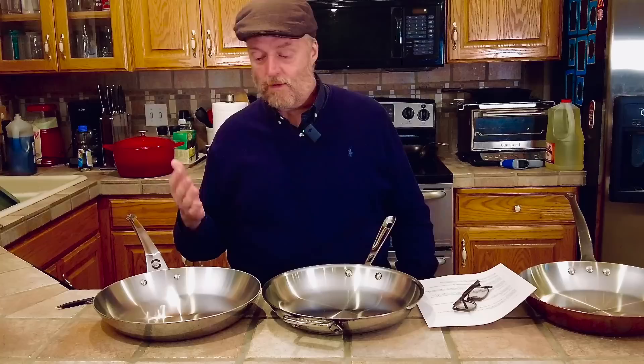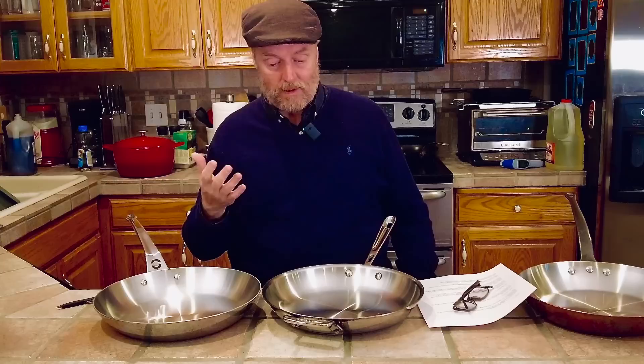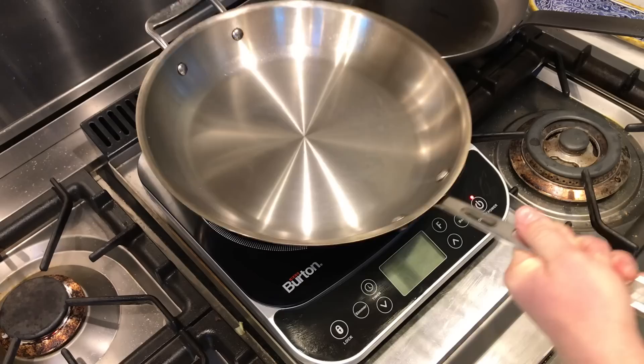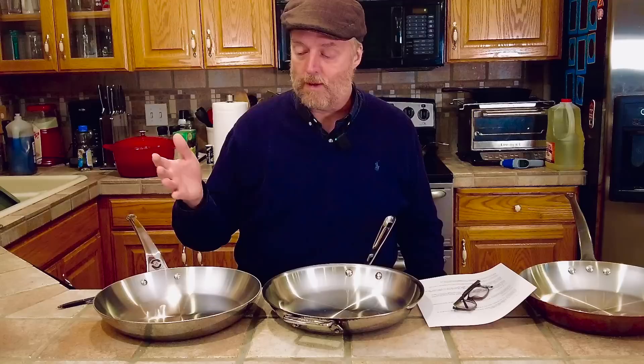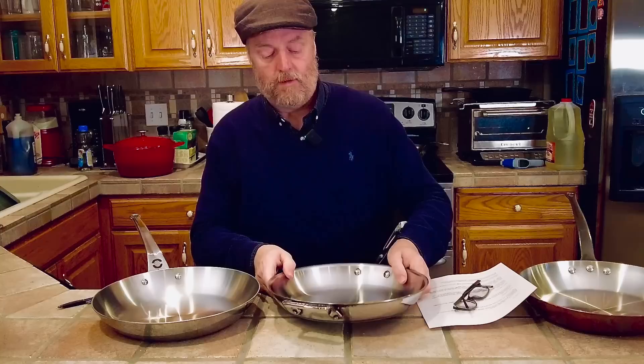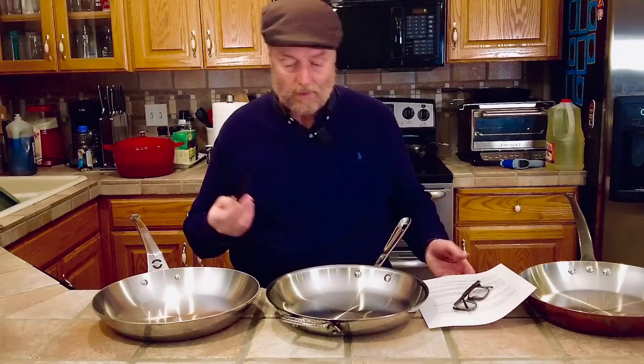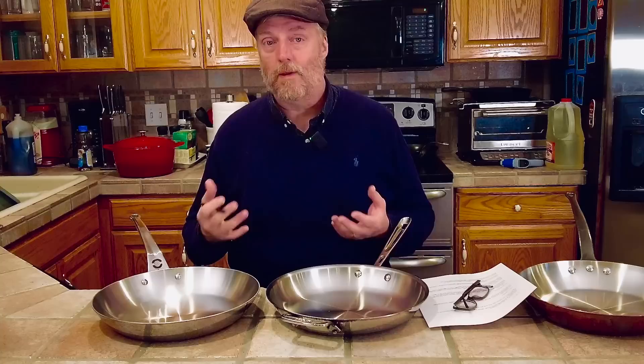As far as features and size, the De Buyer looks a little bigger and is about three-eighths of an inch wider. The All-Clad is listed as a 12-inch pan but measures about 12 and three-eighths inches. It's got a helper handle, and some people hate rivets — with the Affinity you get two rivets; with the All-Clad with the helper handle you get four. After a couple of years I do have a little bit of gunk around the rivets, which bothers some people.